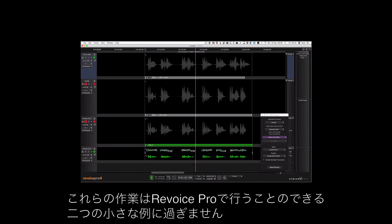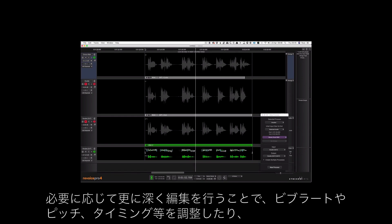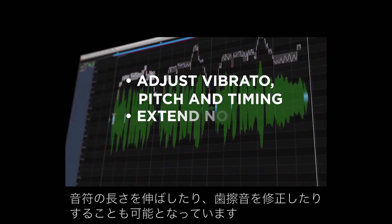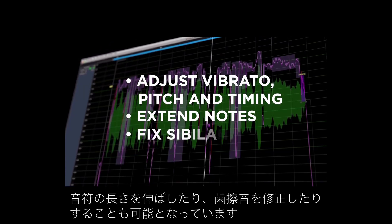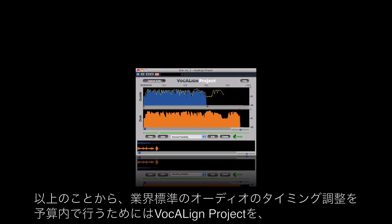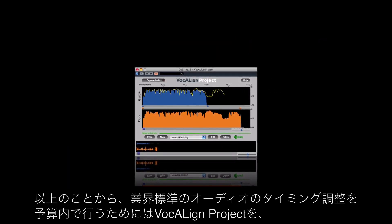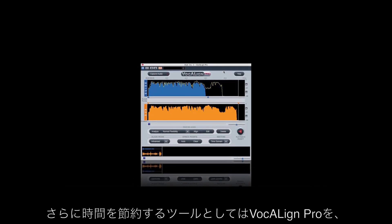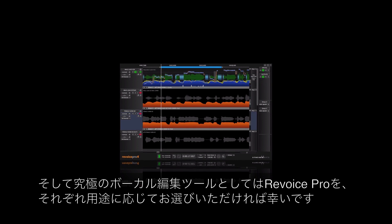These are just two small examples of what can be done in Revoice Pro. We could go even deeper and adjust vibrato, pitch, timing, extend the length of notes, and we can even deal with sibilance. So in summary: for industry standard audio alignment on a budget there's Vocalign Project, for even faster time-saving tools there's Vocalign Pro, and for the ultimate vocal toolbox there's Revoice Pro.